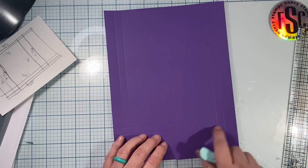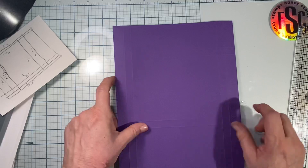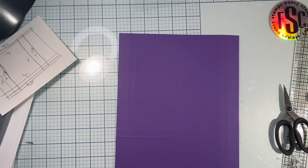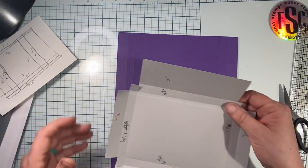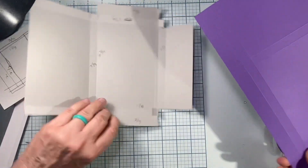I personally do not like to burnish my folds first — I like to do my cutting first, because I get confused about where I'm supposed to cut. There are several cuts in this and I'll show you one by one. Here's a still picture of how the cuts are supposed to look: you can see there are a couple of small tabs, some side tabs, some fold-over tabs, and the long side is the bottom of the box.